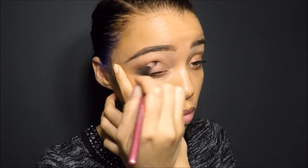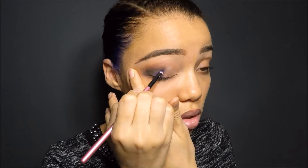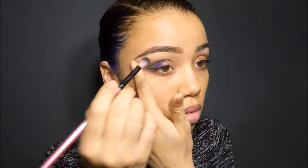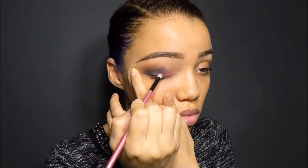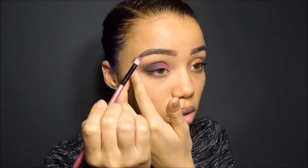Now for the blending — and of course blend everything, no harsh lines. I think I'm going to make that a hashtag for real. For the next color, to transition into the brighter colors I'm going to be using, I used a dark purple from the Morphe palette I showed you guys in the beginning — the darkest purple. It was kind of a waste because I ended up covering it with glitter, but the step is necessary I guess. And now I'm using the fuchsia from the Morphe Brushes 35B palette.